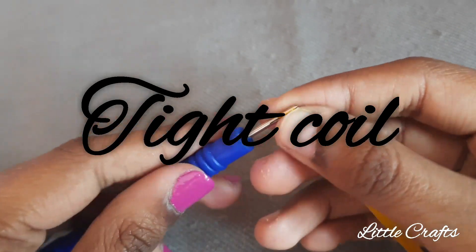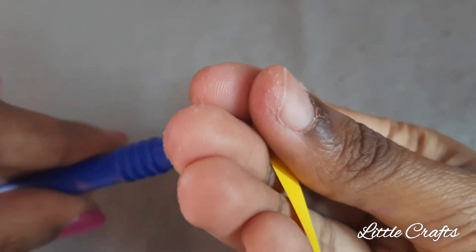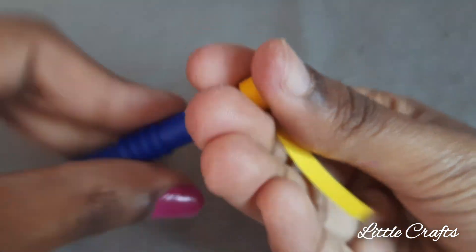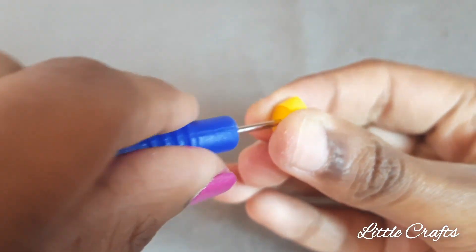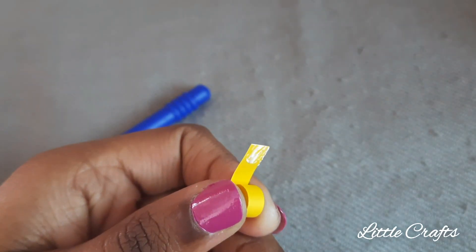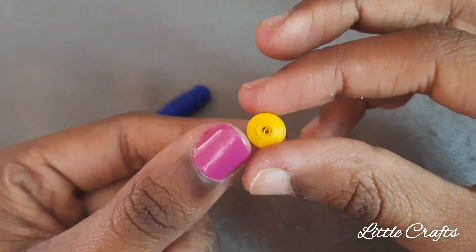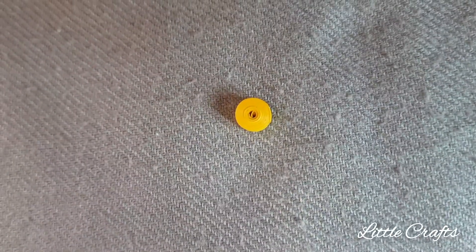First I will teach you to do a tight coil. Take the quilling tool and the quilling strip, insert the quilling strip in the tool and start to roll it. After that, remove the tight coil from the tool gently and carefully. Apply the glue and stick it. The tight coil is ready.